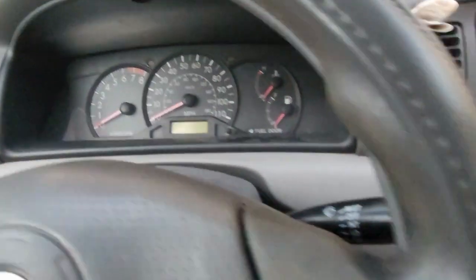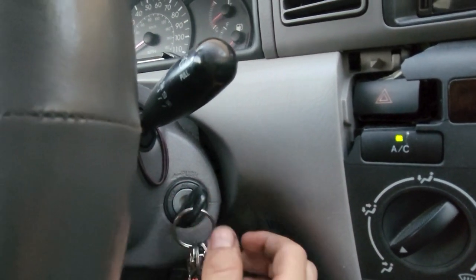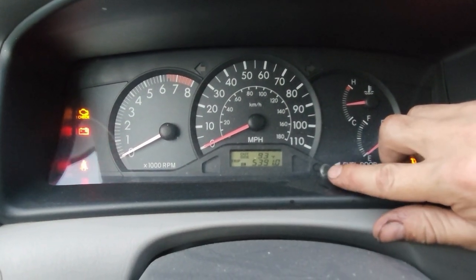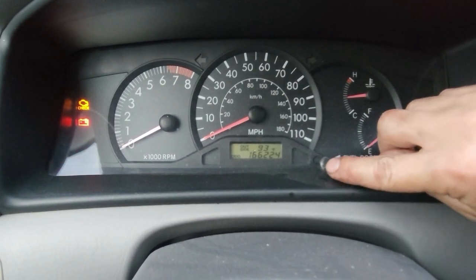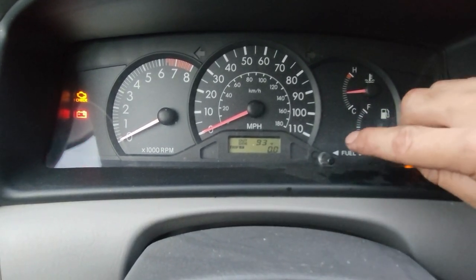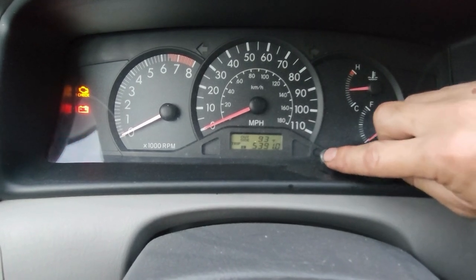What you're first going to do is turn the key to on — one, two — everything powers up. You're going to want to switch over and go to the odometer. On many other vehicles, you'll actually go to Trip A and reset it and then follow all of the rest of these steps, but for this vehicle, we're going to go to odometer.